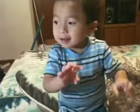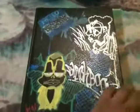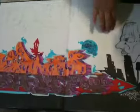Hi YouTube. Today we're going to show you guys the black book. That's the front cover. That's the first page. Check that out.